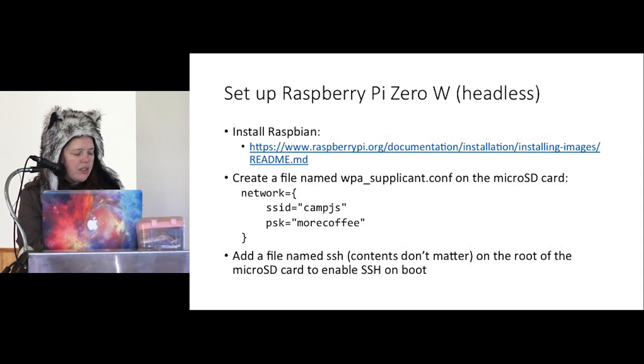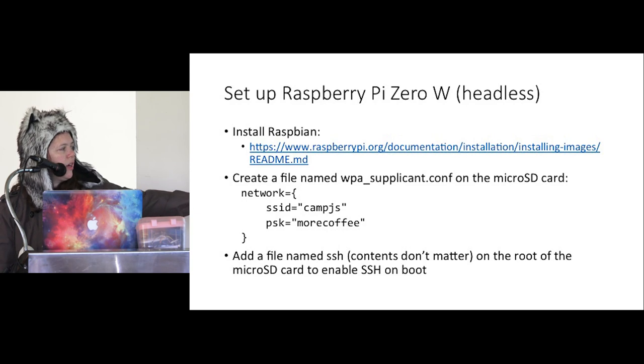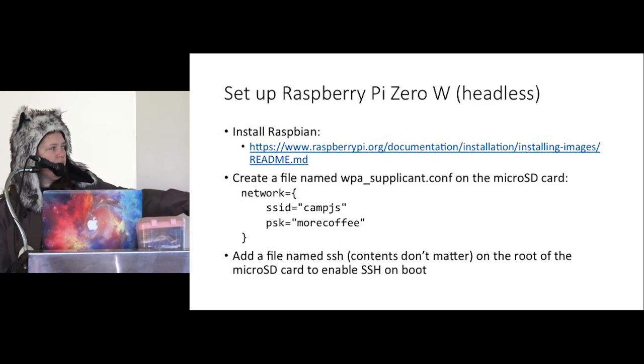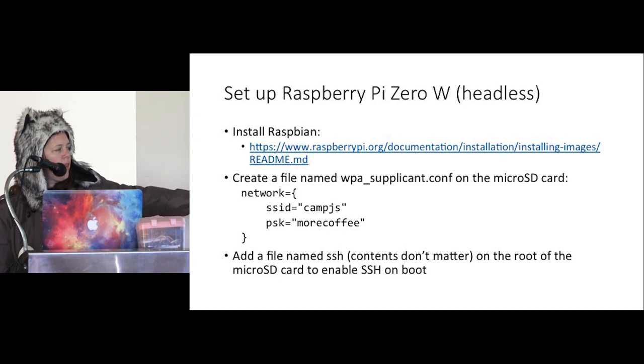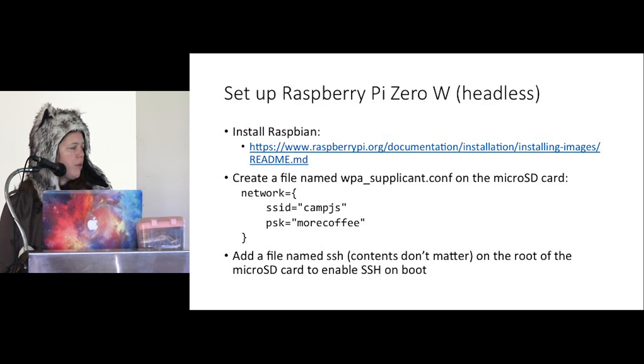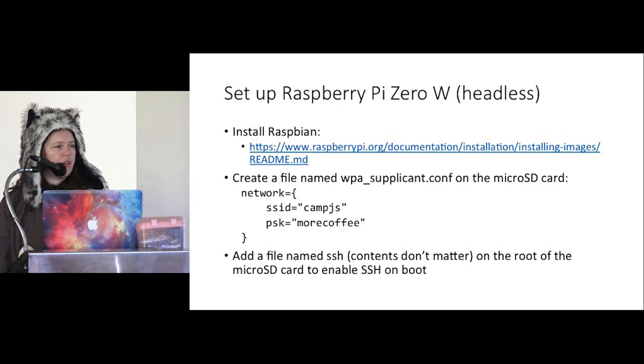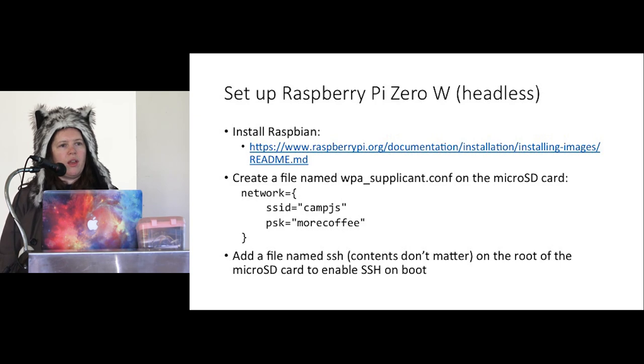Instead of having to plug into the Raspberry Pi to configure it, there's a little trick: create a file on the boot partition of the micro SD card called wpa_supplicant.conf and put in your network details — the SSID and password. To enable SSH access, simply add a file called SSH using touch — it doesn't need any contents — on that boot partition. Once you put that card into your Raspberry Pi and boot it up, it will be on the network and you can connect to it via SSH.